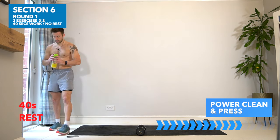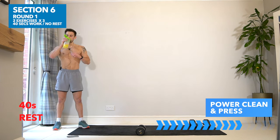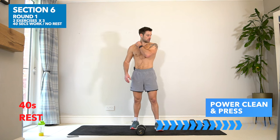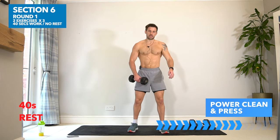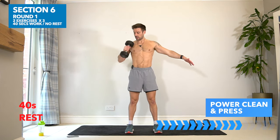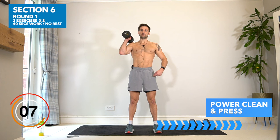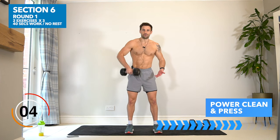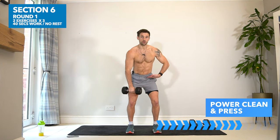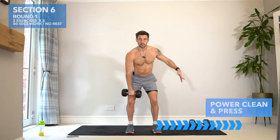The same structure with a power clean and press — one arm at a time. Don't let the name of the exercise scare you. This is a clean, this is a press. In 10 seconds — one arm at a time, you can use your legs and hips to allow that weight to come up. If it's really light it might be like an upright row or a bicep curl. If it's on the heavier side, it's a clean with your hips, up to the shoulders, drive above, control down, and repeat. Let's go.